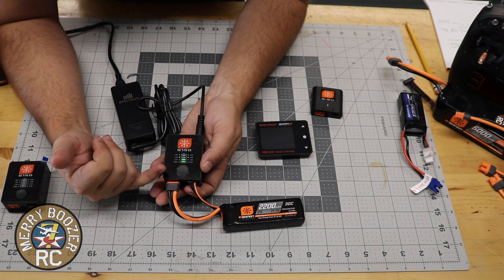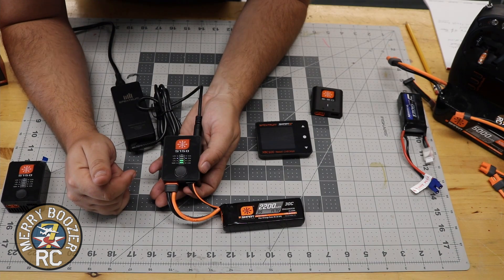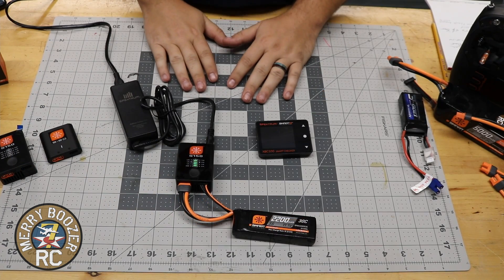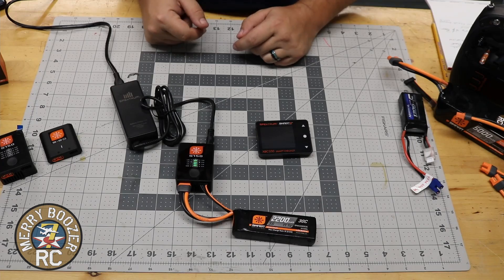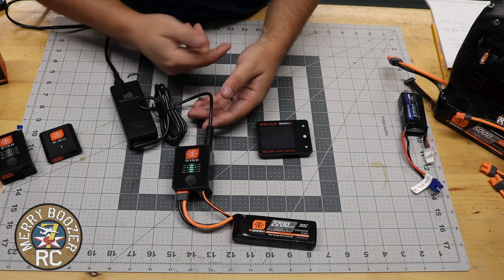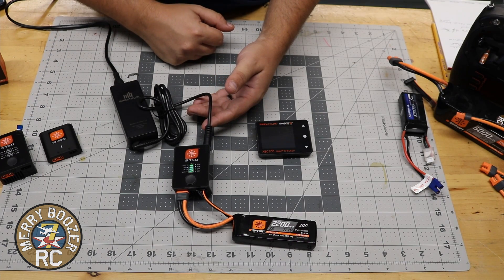It's off to charging now. As you can see it's going to blink until it's full, and we're going to let this thing go until it finishes. The S150 charger has now finished completing its charge of this 2200 LiPo. You can tell because the charger will start to beep at you — I just missed it going off camera, but it will beep again momentarily. Also, all of your little lights down the middle are solid now and not flashing — it blinks on its way up.